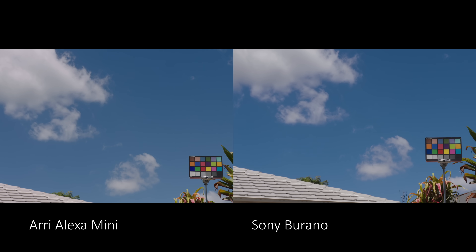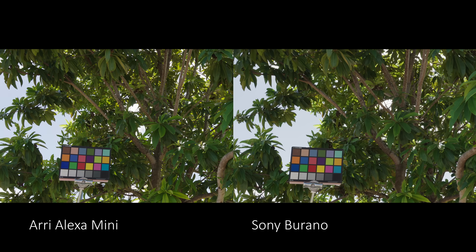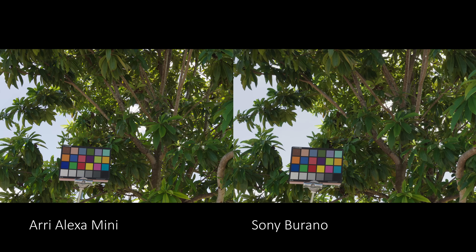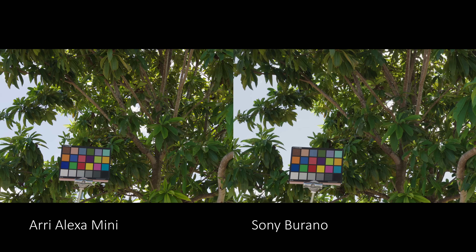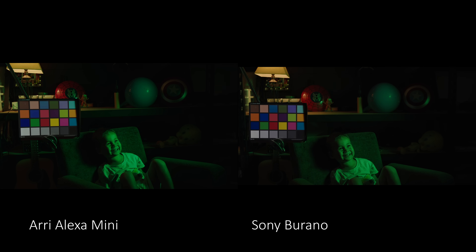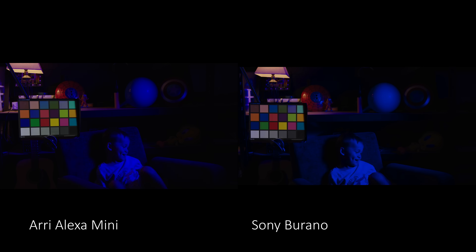I've decided to package the Bravo LUTs with the FX9 LUTs, so that's good news. If you already own the FX9 LUTs, you'll receive these as a free update. If you buy these for your Bravo, you'll also get the FX9 LUTs included — similar to how I package the a7S III and the FX6 LUTs together as a pack. Who doesn't love a two-for-one package deal? Anyway, thanks for watching!